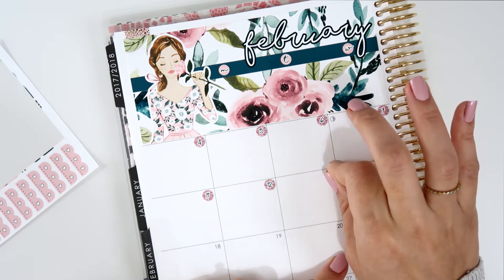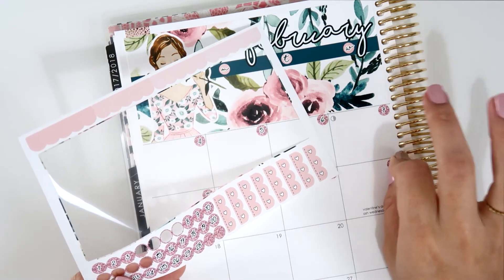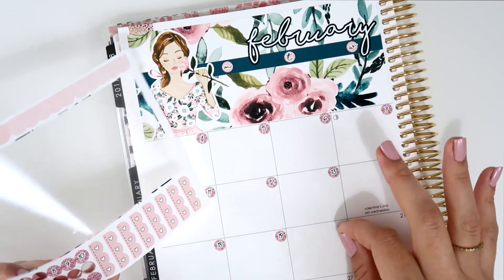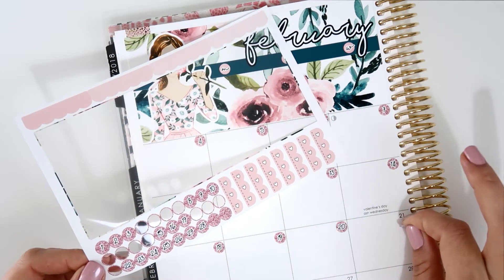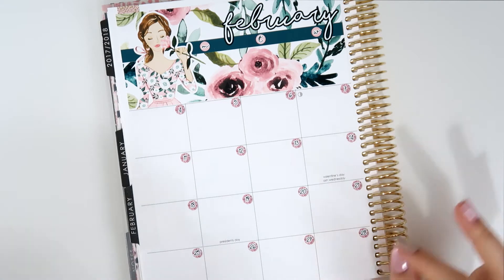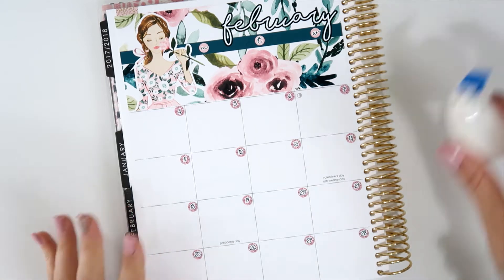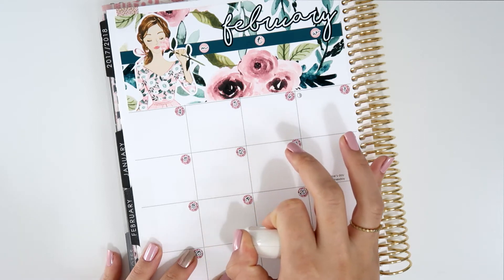I talked to her and asked if she can do a notes page because it would be amazing — that's why I'm not filming a notes page, because it would take forever if I tried to do my own. I'm going to skip this part because it takes some time and I don't want to show how I place numbers. This kit didn't come with any dates or important events like President's Day or Valentine's Day listed in the month.